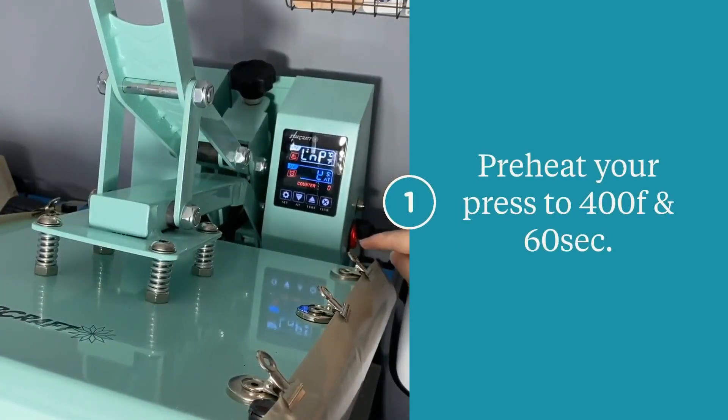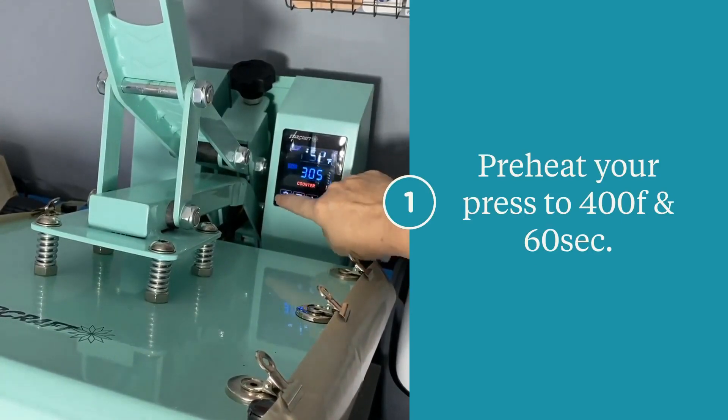We're going to start by setting our heat press to 400 degrees Fahrenheit and 60 seconds. Also have the pressure turned up to firm, which is required for dye sublimation.